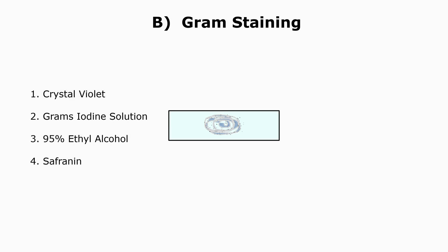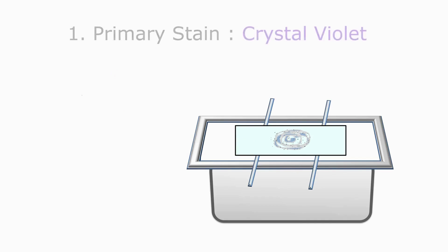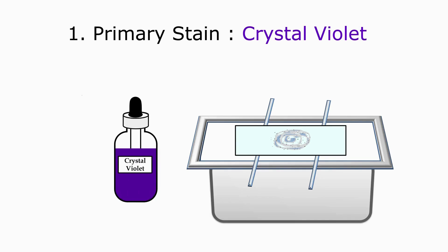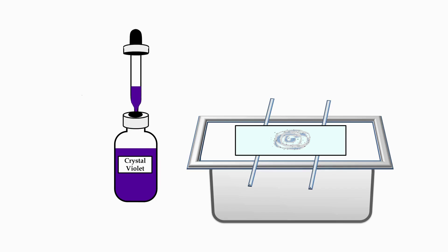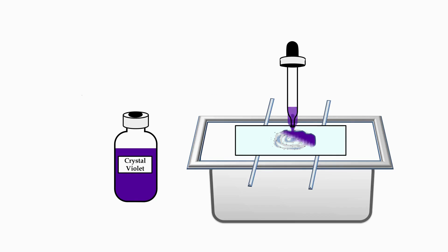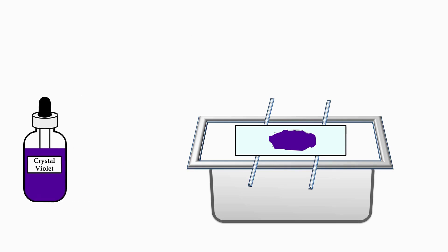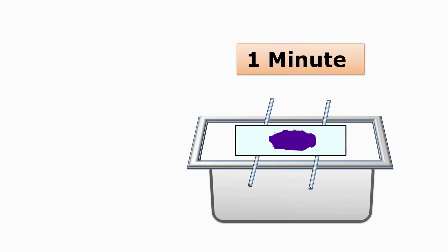The second step is Gram Staining. In Gram Staining, we are going to apply four different reagents — crystal violet, Gram's iodine, 95% ethyl alcohol, and safranin — in sequence. Keep the slide on the staining tray. The first stain we are going to add on the smear is crystal violet. It is a primary stain. Take out crystal violet stain with a dropper and flood the smear with crystal violet. Add the crystal violet on the smear in such a way that the smear is completely covered.